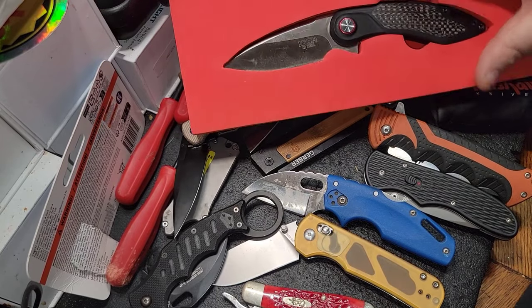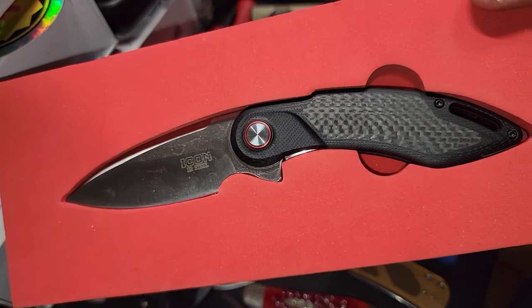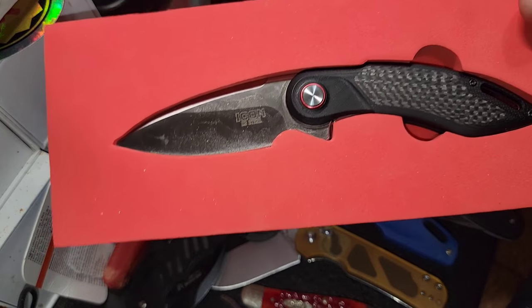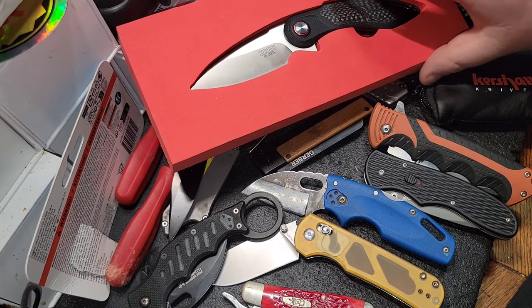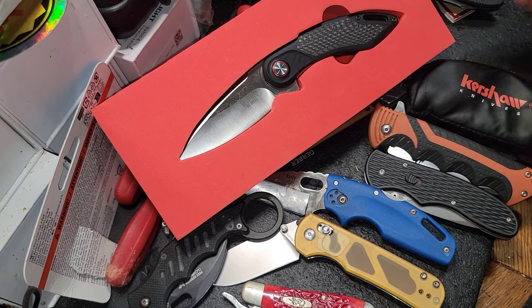All right ladies and gentlemen, welcome back. Today's video is gonna be about the Icon knife. For some reason I wish you could smell this foam — this small foam for some reason smells amazing. I don't know what they did to it, but they put something that makes it smell awesome. But we're gonna talk about knives today.